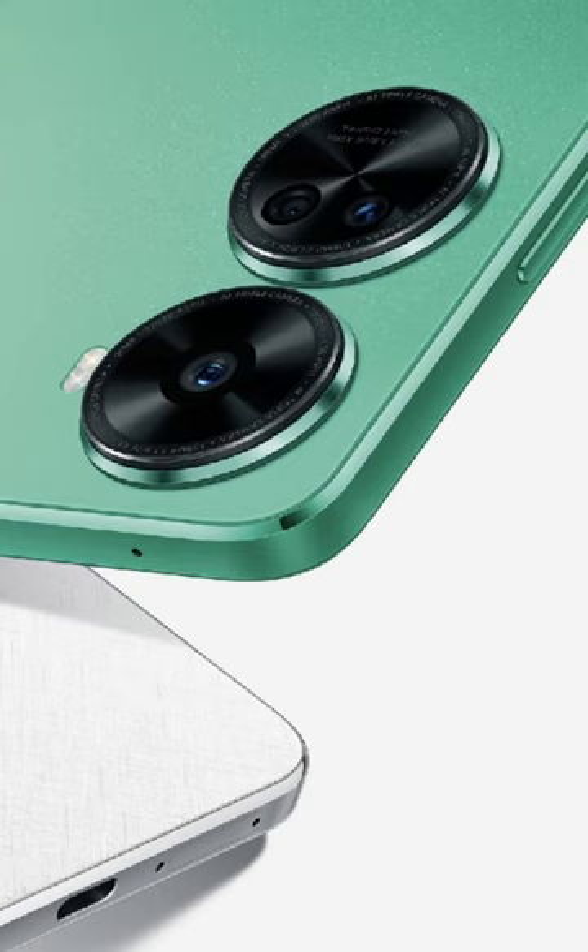Furthermore, the back panel appears to feature a matte texture and is confirmed to come with two color variants, namely green and white. The design is in line with our previous report, which covered the TENAA listing of the Nova 11 SE model.